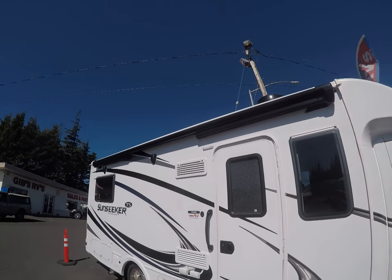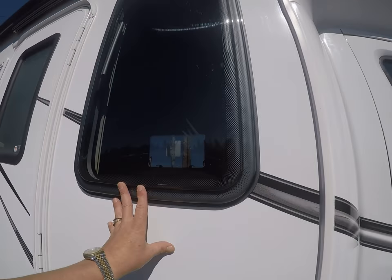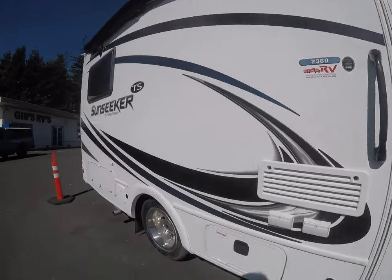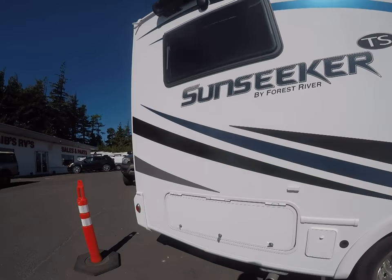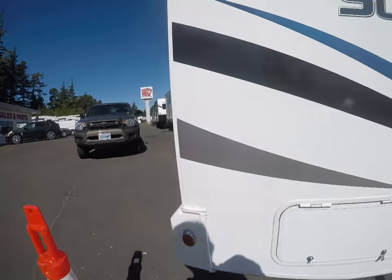It has power awning, outside speakers, and these acrylic windows that are the newest thing. Alloy wheel simulators, storage compartments — many of which are lined, so any kind of cleanup is really a breeze. Great mileage with these too.